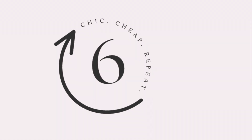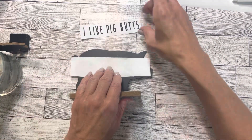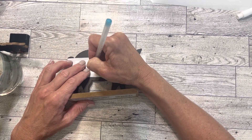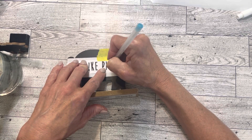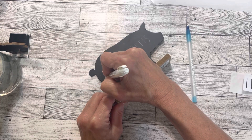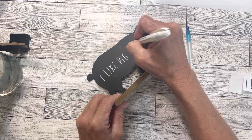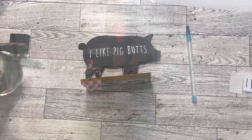Project number six is a pig sign. I got this from Dollar Tree and decided to use the back of it and apply the saying 'I Like Pig Butts.' I'm using my sewing tracing paper so that will trace on in white, and then I'm going to copy over it with a white paint pen. I do believe this is my favorite DIY in this video — let me know which one is your favorite down in the comments. Don't forget to check out the playlist linked in the description box below along with all of our hosts, and here's a look at my barbecue tiered tray.